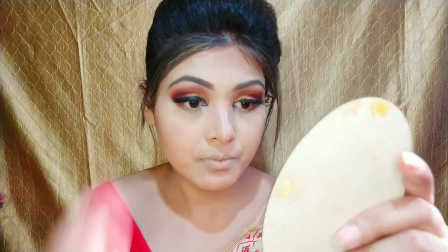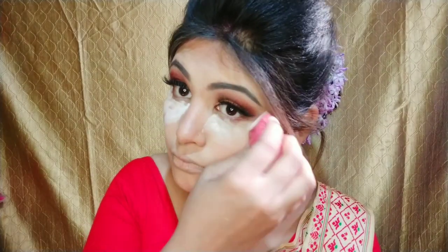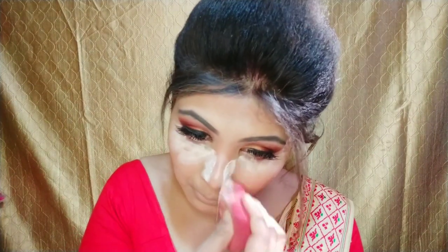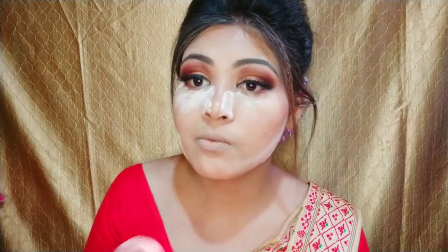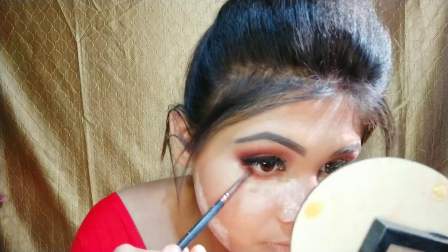Friends, if your face shape is very big, you can make a good cut and sharp look. You can make a cream contour or powder contour — both options work. I apply the contour on the face sides and also on the lower lash line.